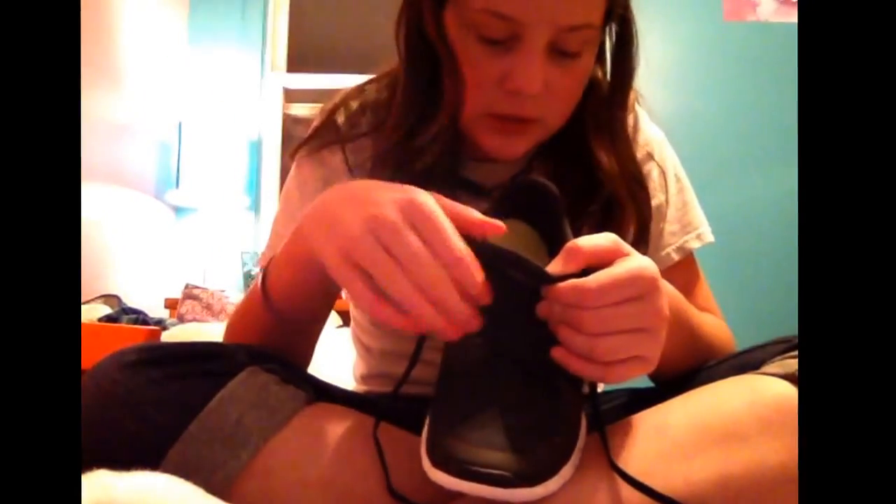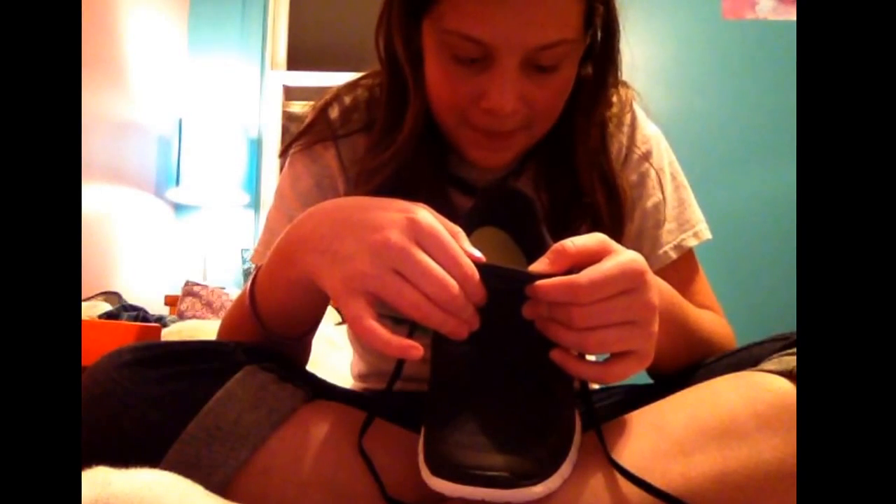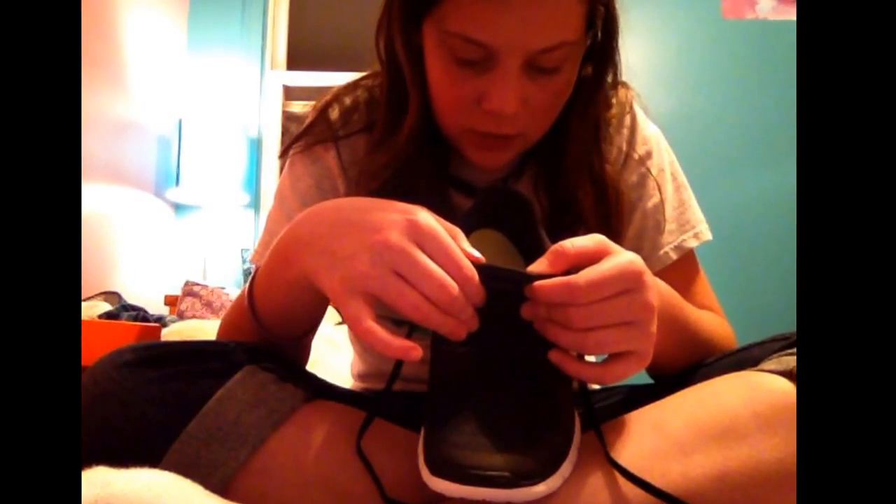And then it'll have all the sizes: US, UK, Europe, centimeters, whatever.